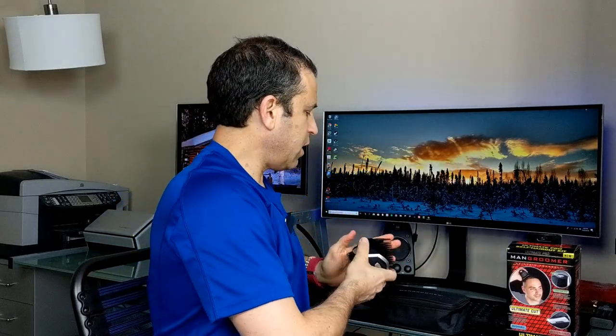I'll put details and a link in the description where you can read reviews, ask questions, and order it. This is a really nice package — if you know somebody into grooming their own hair, especially heading into the holiday season, think about that. The product fits really well in your hand. This is one of the combs — it just snaps off like this, locks into place in the back. That's as easy as putting it on. This is the nine millimeter, which is good for the top of my head and the sides.